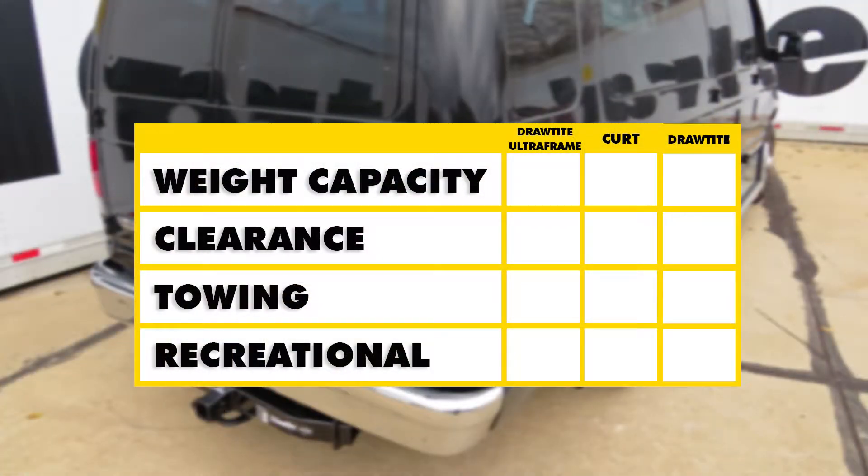Let's recap. For weight capacity, the DrawTite UltraFrame is going to be at the top of the list. For clearance, the Curt hitch is the best — it rises about one inch higher than the two DrawTite hitches. For general overall towing purposes, your best bet is either the Curt or a DrawTite; you just need to determine how much weight capacity you need for your trailer. For basic recreational purposes such as very light trailers or accessories like a cargo carrier or bicycle rack, the 75 Series from DrawTite will work great.